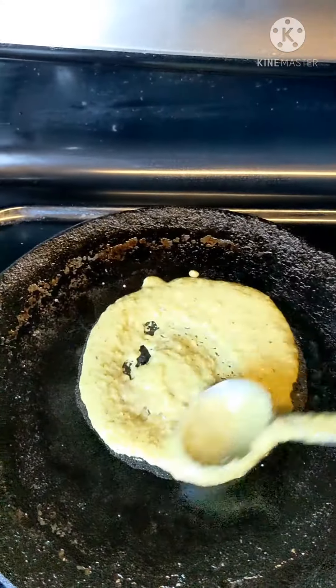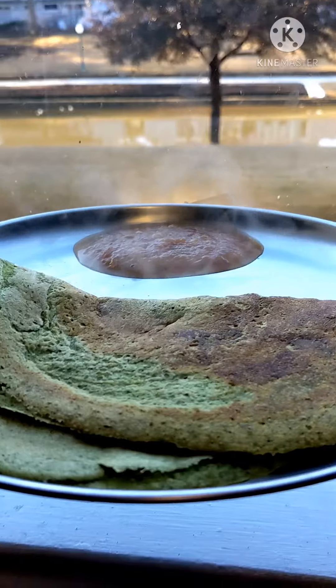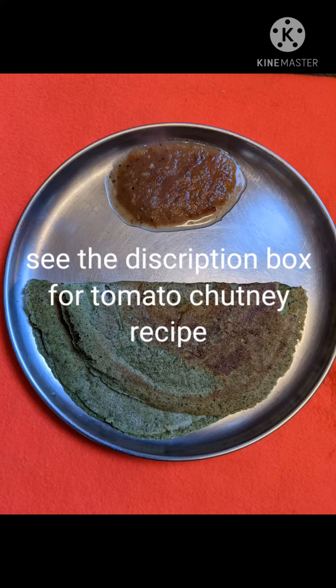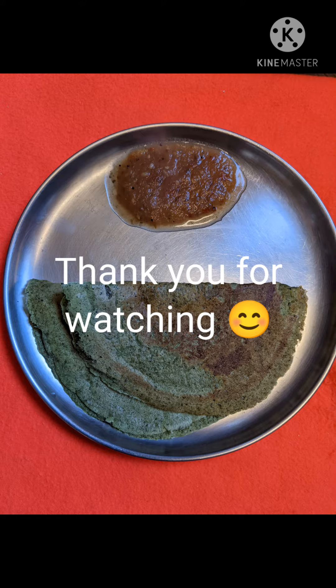Do the same as before. Serve it hot on your plate with any chutney of your choice. Tomato chutney is the best, but today we are eating with eggplant chutney, which also tastes very well. Enjoy!